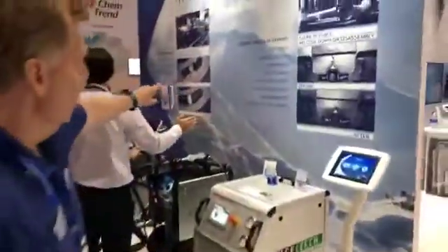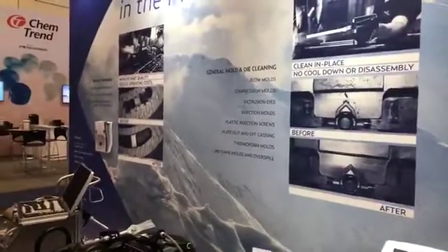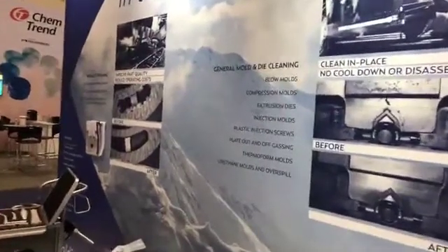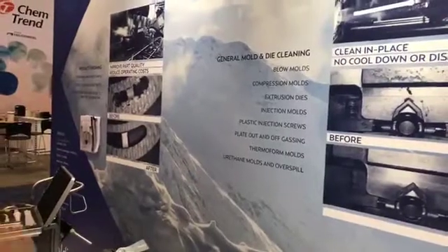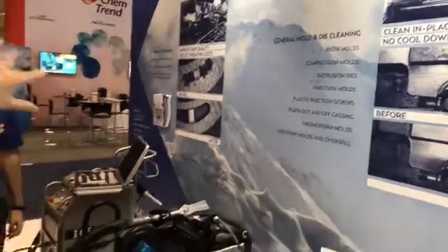Parts are machined or parts have flash, and you remove that flash using that kinetic energy. You also have the opportunity to take that dry ice particle and clean the part prior to painting. Up in the top corner you see the dry ice particles hitting the bumper, cleaning it prior to painting.